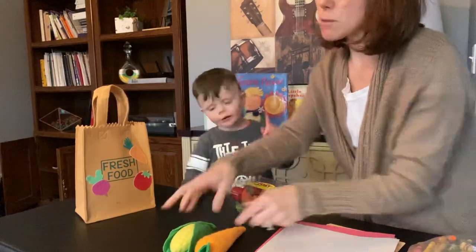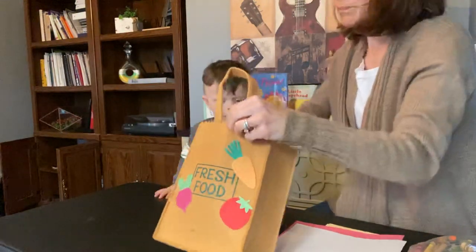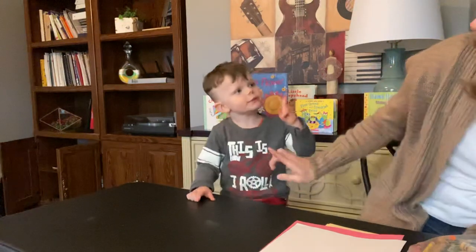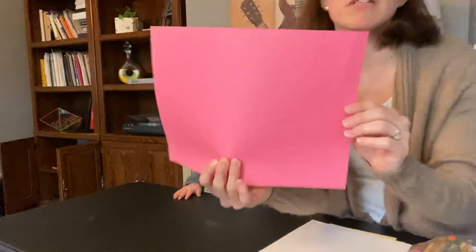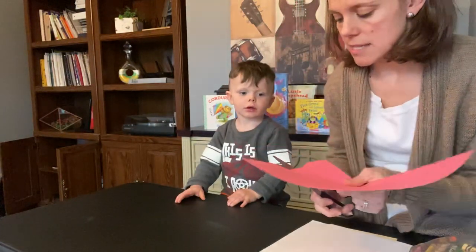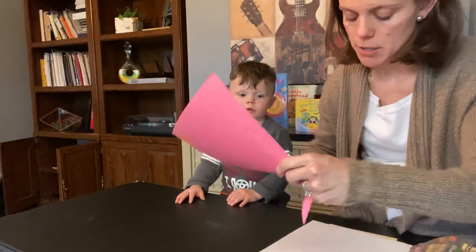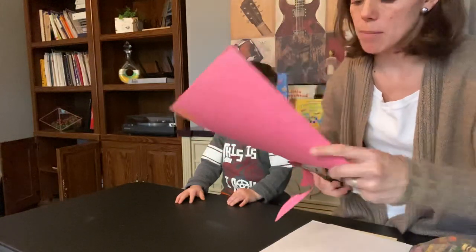For this project, we need to use our hands and our feet and we need some grownup help. So before we started filming, I traced Owen's hand on some red paper. So now I'm going to cut it out. The first one we're going to make is a strawberry. If you have red paper, great — use red paper. If you don't, use markers or crayons and color the paper you have red.